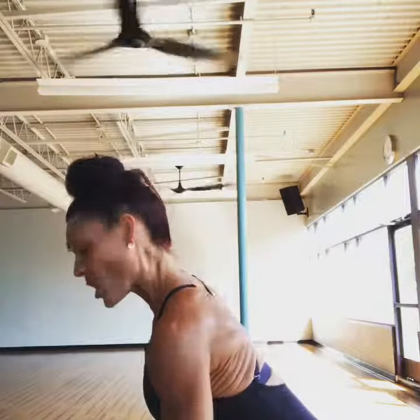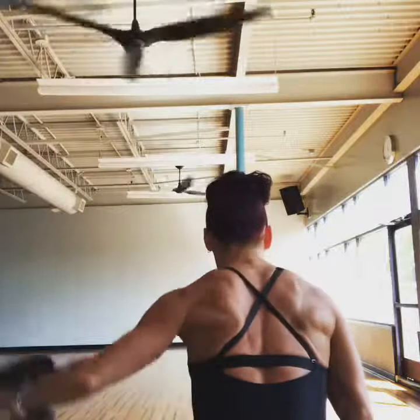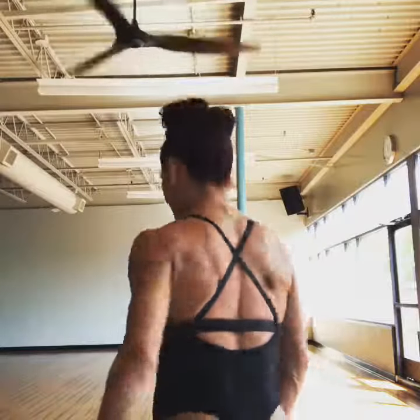Profile view. Again, long lever. Do 16 to 20 reps three times and there you go. That's a single arm reverse fly.